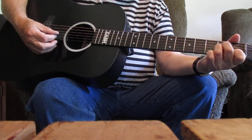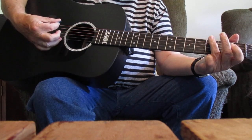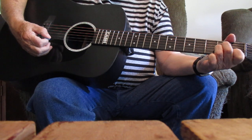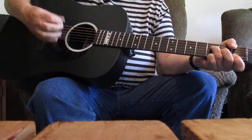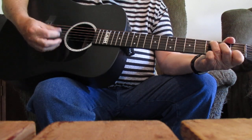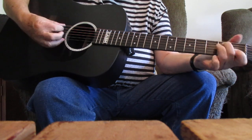And you can go to the sixth string and do this right there — one, two, three — go right into your A minor. I'm going there to meet my Savior. Going there. No more to roam.